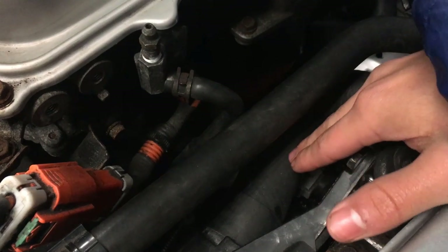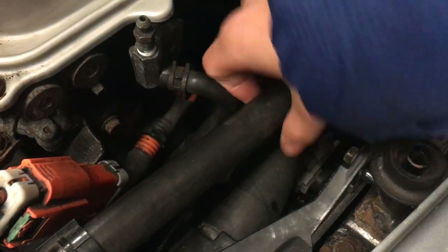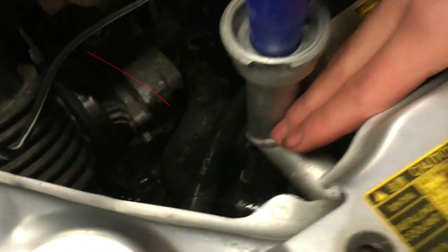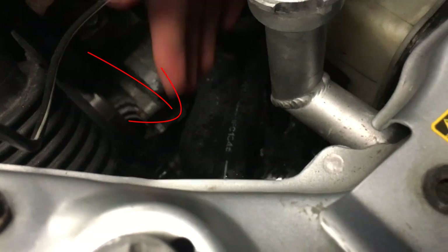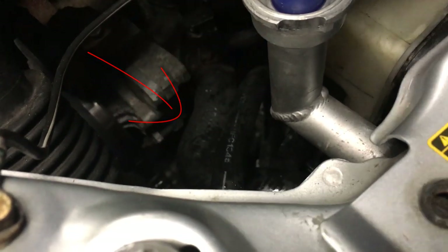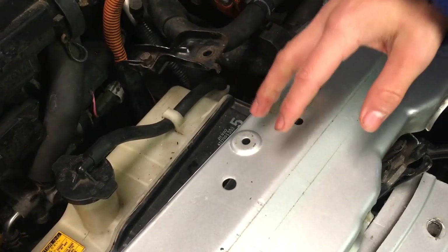I mean this hose, not the other one — it should just be this one. Another hose you can check is on the right side of the radiator down here — this should also be hot if the coolant is circulating. You should also be able to hear the fan when the coolant is circulating.